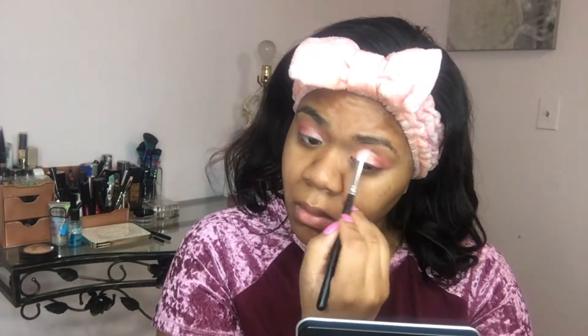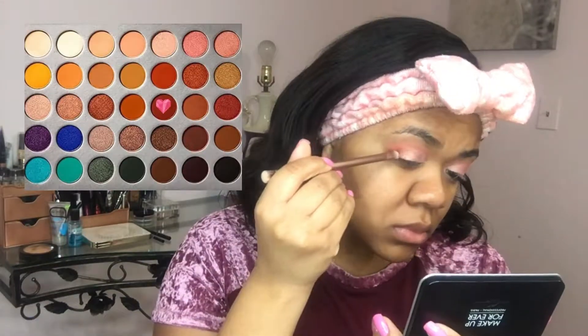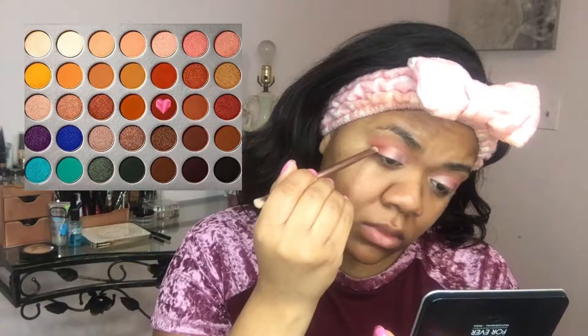A great tip to make sure that your shadows look really blended, especially when working with shimmers, is to go ahead with a clean brush or whatever's left on the brush — as long as it's a lighter color — and just very gently go over the work you did to make sure you don't have any harsh edges. Then I'm going in with the shade Jax from the Jaclyn Hill Morphe palette and deepening out that outer corner. That area is just going to help give the look a little bit more dimension.